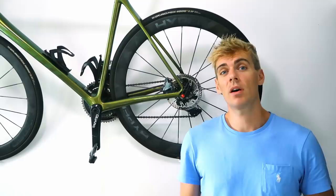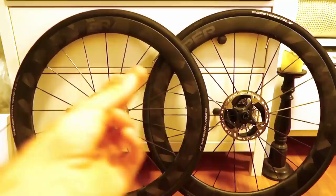Hi everyone and welcome back to the channel. This video is going to be about disc brake rotor design for road bikes and why I'm not using the Shimano disc rotors anymore. As you can see behind me I've got Campagnolo AFS rotors on my road bike.